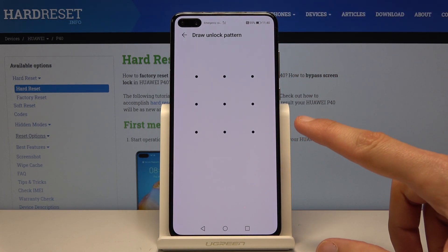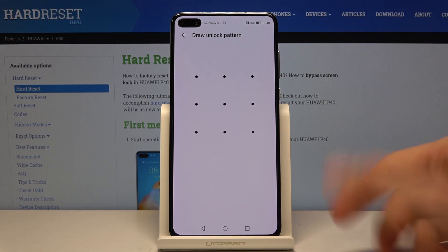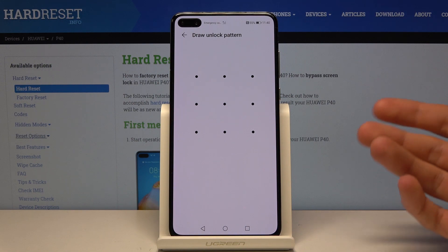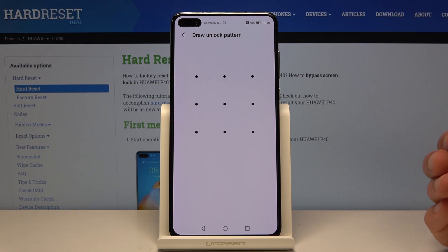Now at this stage it tells me to confirm the pattern because I have one set. If you do not have one, it will prompt you that you need to add some kind of way of unlocking the device apart from the fingerprint. You'll have a choice between PIN, pattern, or password. By default it will go to the four digit PIN but you can change it.